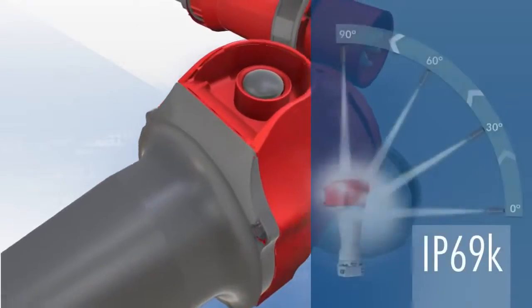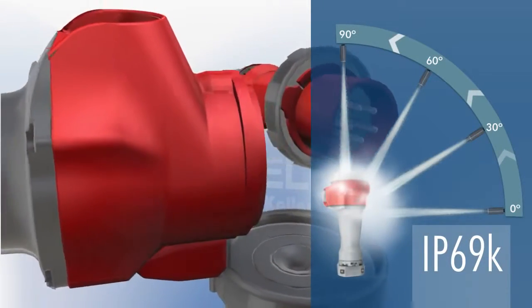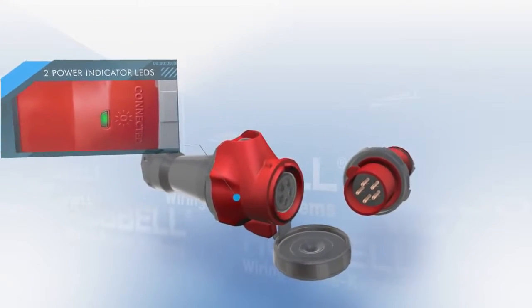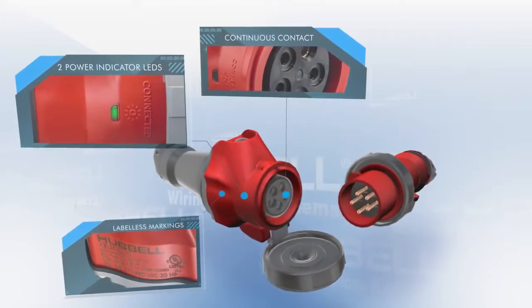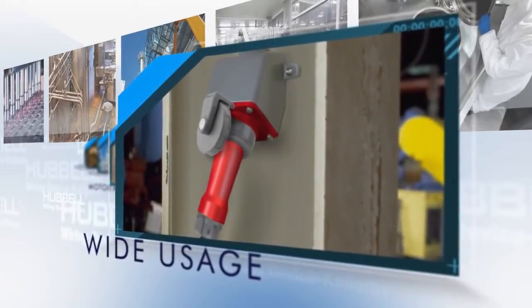The Advantage Series has a UL-witnessed IP69K and Type 4X/12 environmental rating, two power-indicating LEDs, continuous ground engagement, label-less laser markings, and a compact ergonomic design. The Advantage Series can be used everywhere standard pin and sleeve is used.